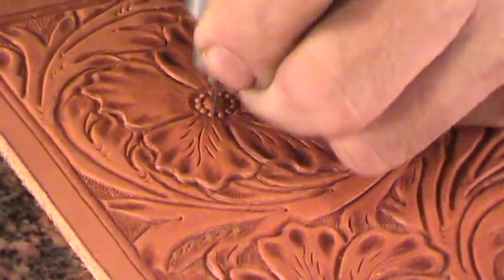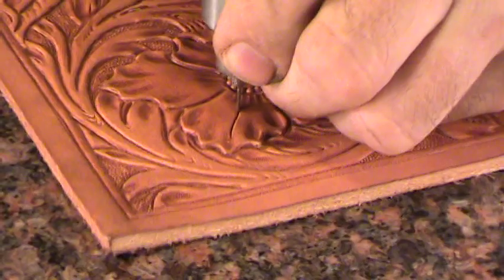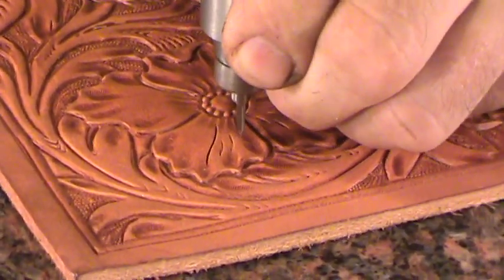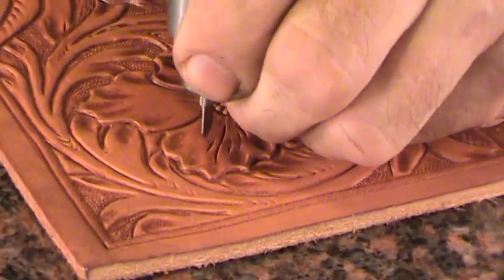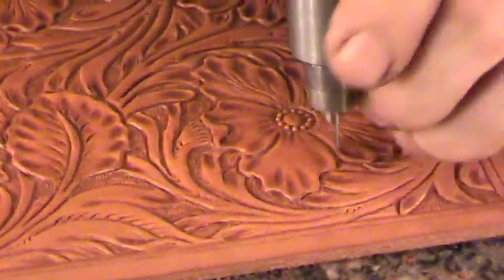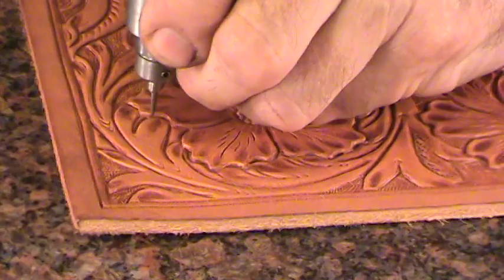Or you can have just a finished cut, just like that — you just don't let it bounce. If you want to add a little decoration to your finish cuts, you can bounce it, just like that. If you want a straight cut, just like that.